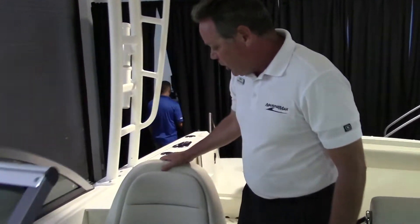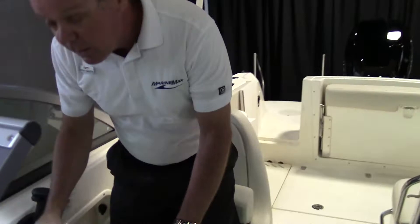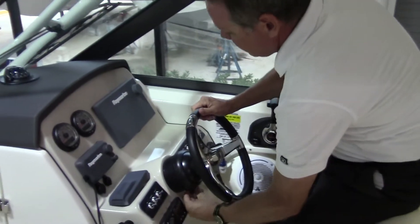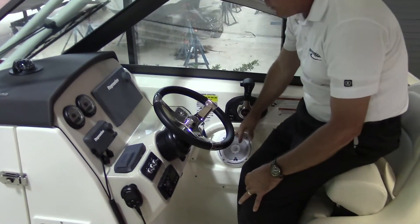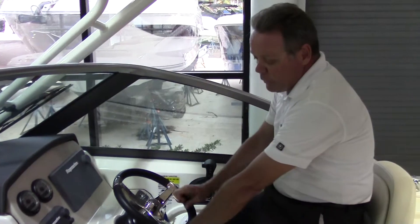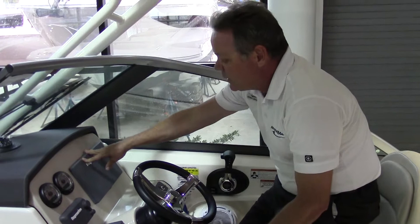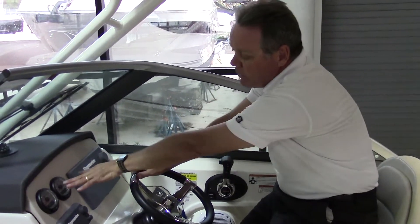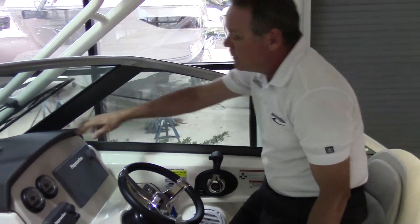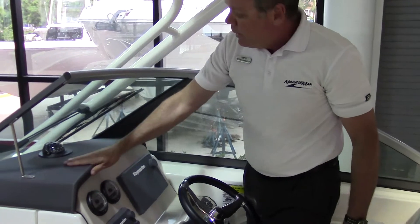You've got the captain's chair. You've got the fold-up bolster if you want to sit up higher on the boat. You've got tilt steering wheel. You've got your upgraded stereo with the audio speakers and the Fusion head unit right here. You've got your Raymarine navigation system. You've got your tachometer and your speedometer right here — perfect view. At night, this compass actually lights up, and you've got an anti-glare dash.